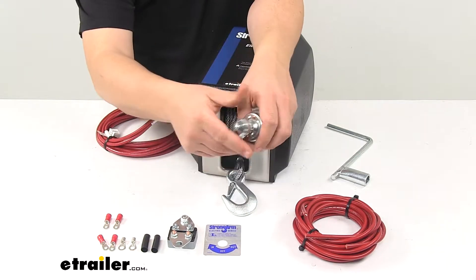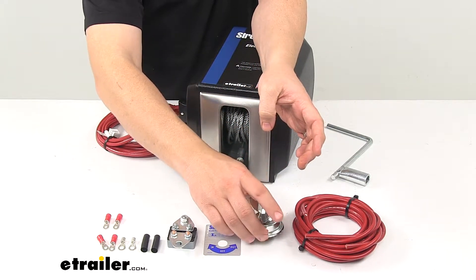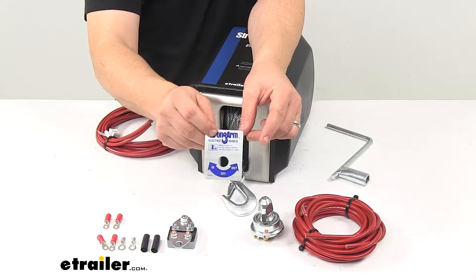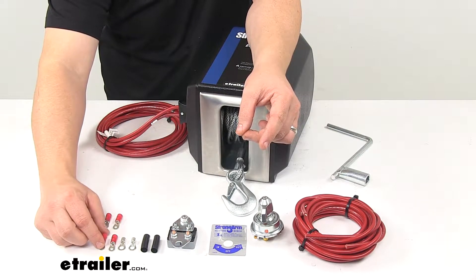This right here is your switch. It's spring loaded so it returns to the off position, and it comes with a back plate that gives it a nice clean finish look on the dash of your vehicle. It also comes with all the necessary connectors for making the wire connections.